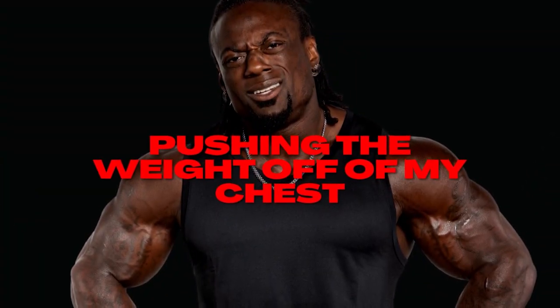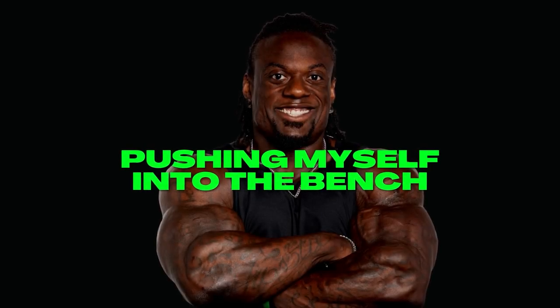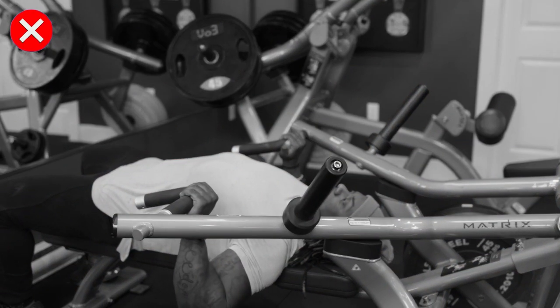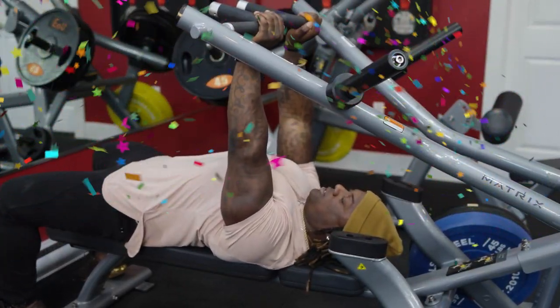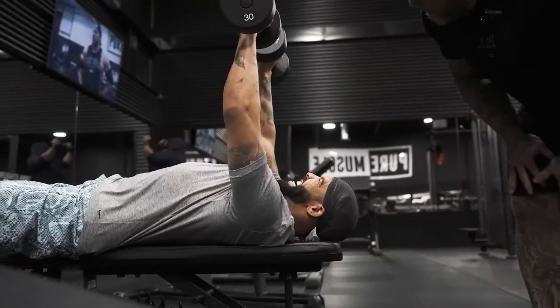I'm going to show you two different ways to approach this. Here's the language I'm going to use: pushing the weight off my chest versus pushing myself into the bench. Pushing the weight off my chest looks like this. Pushing myself into the bench looks like this. See the difference? Pushing the weight off my chest is this. Pushing myself into the floor is this. It's more dynamic, there's more control, and I'm going to feel the weight more. Now when it comes to his rocking the head thing — on the ground, we're looking at chest.